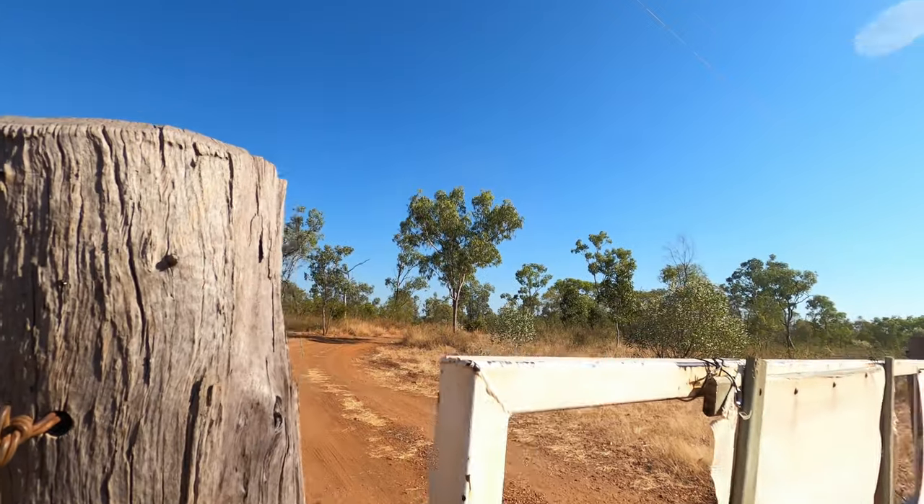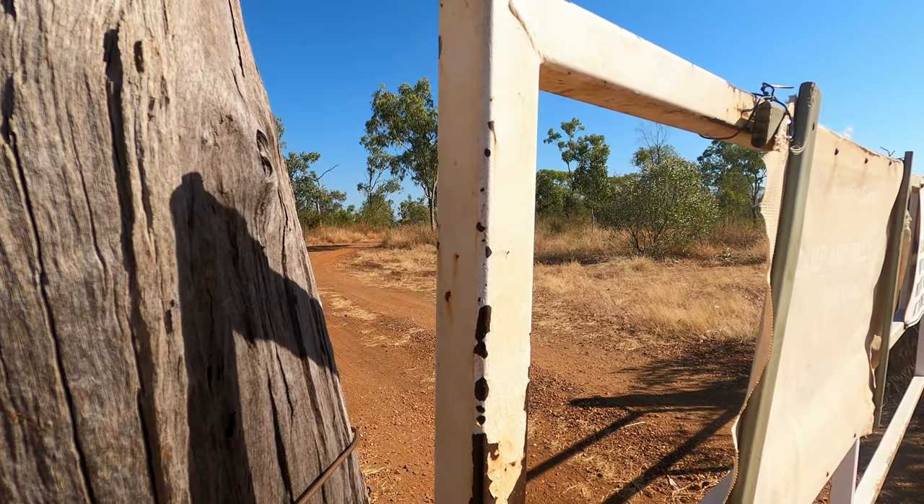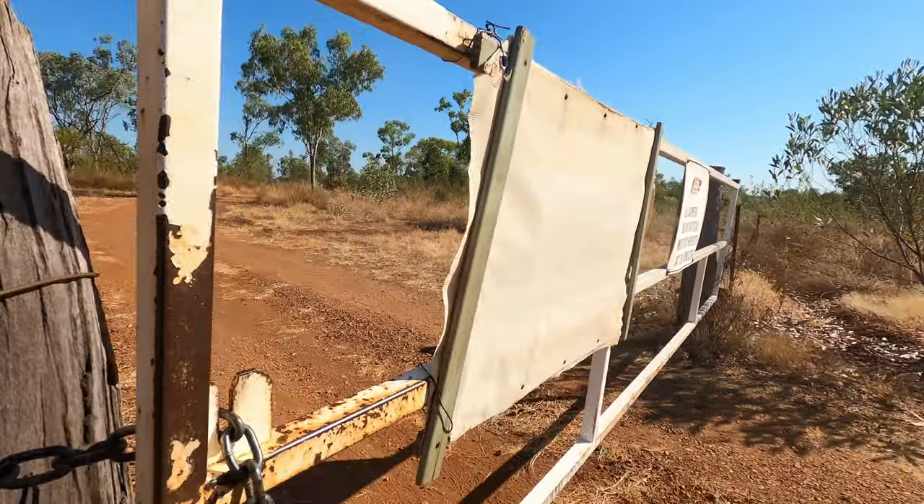This is a working cattle station, so you've got to make sure you shut the gates so the cows don't get out.